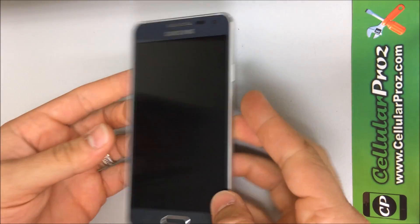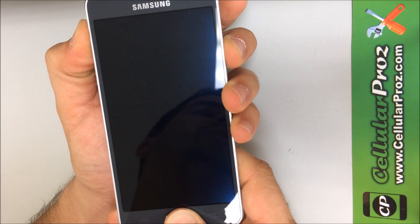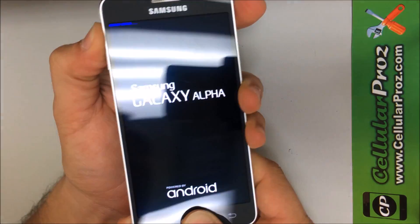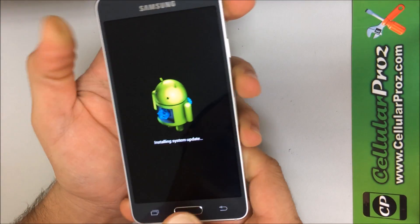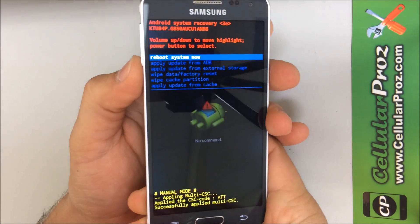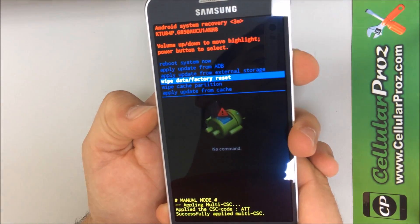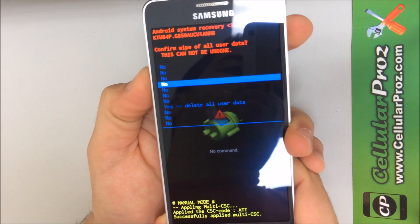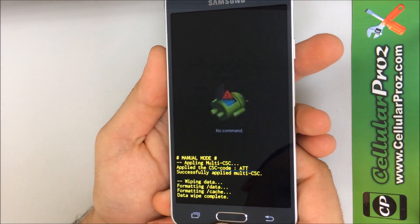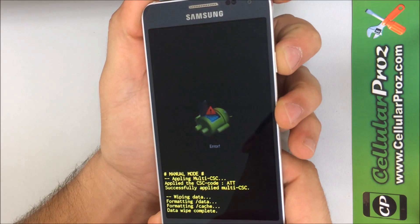Okay, so once the phone is completely off, what you're going to do is hold the volume up button, the home button, and the power button all at the same time. Keep holding them — when you see the screen come up, let go of the power button and keep holding the volume up and the home button. Once you see the Android logo, you can let go of the other two buttons. The system recovery screen is going to come up. Use the volume button to scroll down to Wipe Data / Factory Reset, then hit the power button. Scroll down again with the volume button to Yes — Delete All User Data, and then hit the power button to confirm. Once it says Data Wipe Complete, you know it's done, and you can press the power button to reboot the phone.